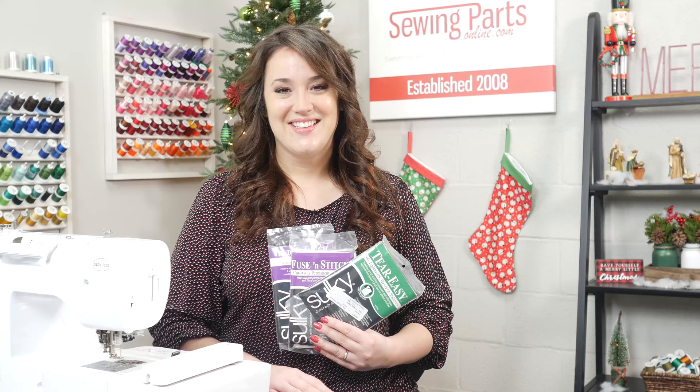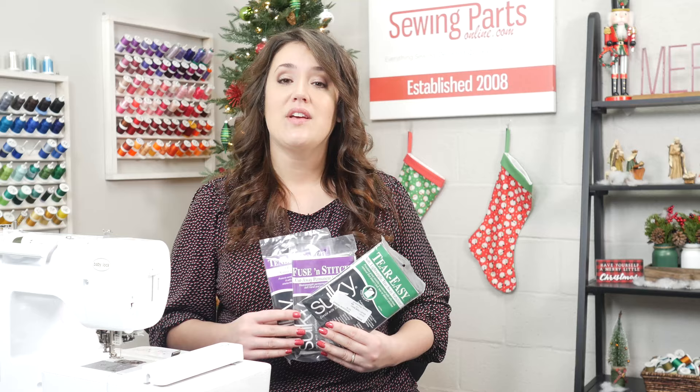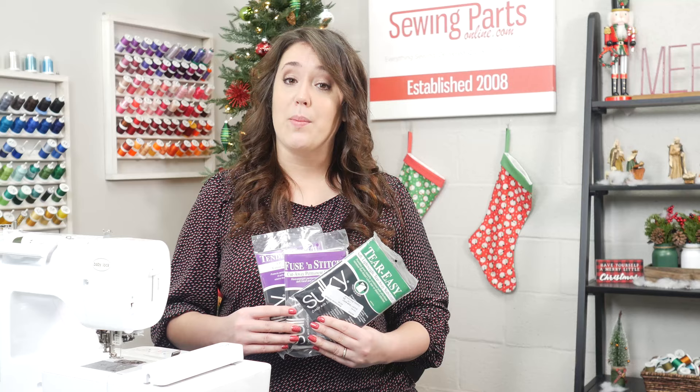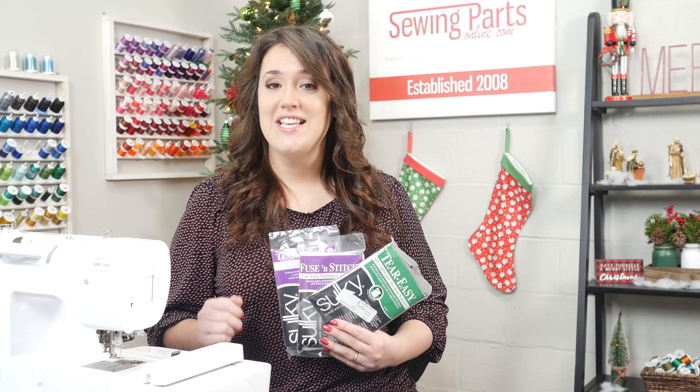Hey everybody, Tricia here with Sewing Parts Online. Before we begin, if you could take a moment to like and subscribe, that way you'll get notified of any future videos we have. We recently released our first video in our Beginner's Guide to Embroidery — that episode was on choosing a machine. So if you haven't seen that one yet, be sure to check it out at the end of this video.